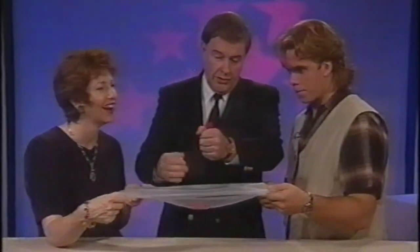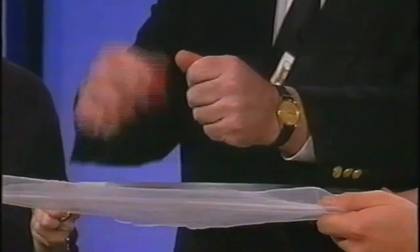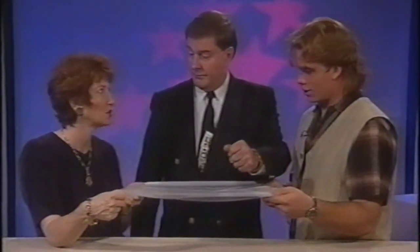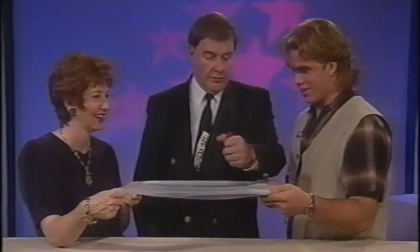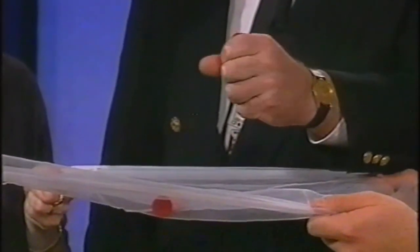Let's do that again. That goes on top. This goes on top. And the third one goes in my pocket. How many in the hand? Two. No, no, no — you don't watch it. There's one, two, three. Three.